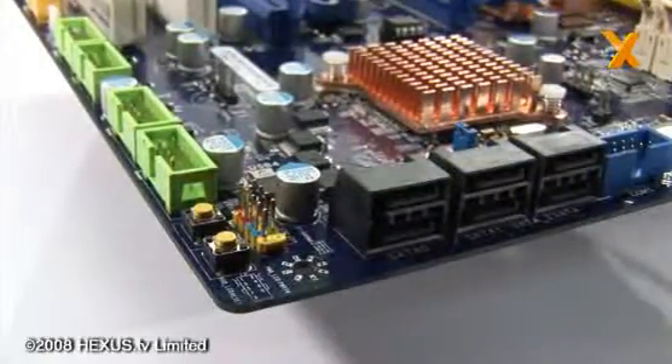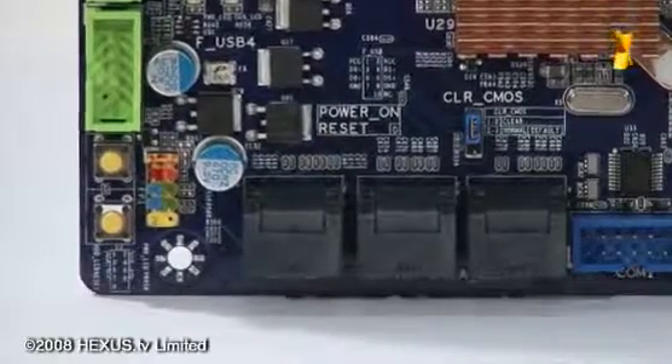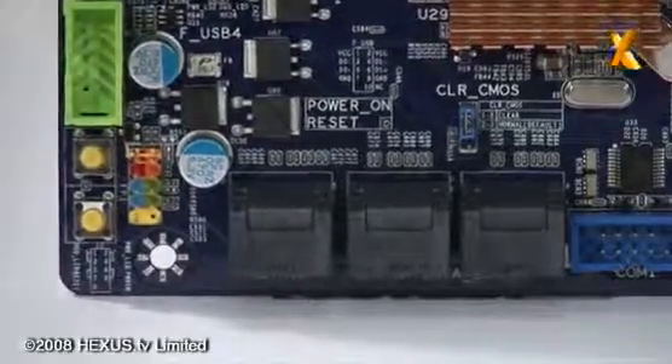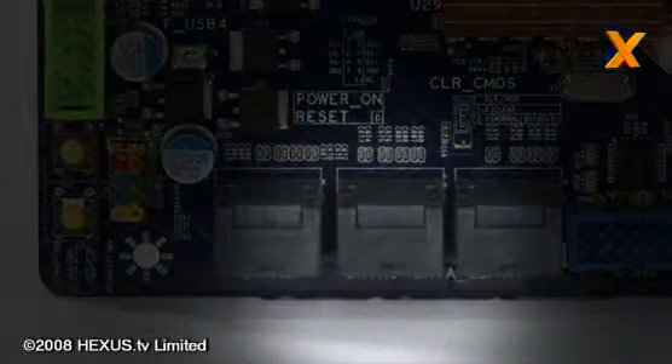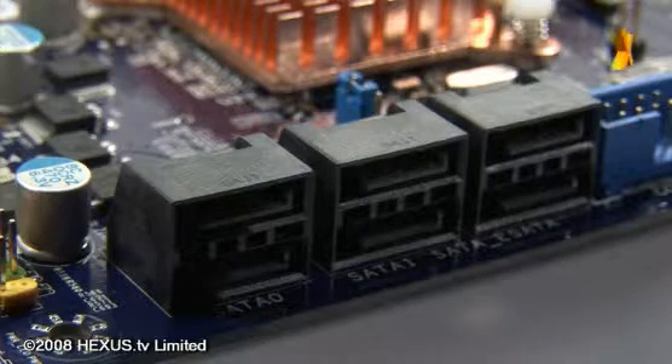Moving along, another feature you'll see common on more and more boards today is the front-facing SATA ports. It's quite useful to have because it means that when you've got a long graphics card in, which is often the case if you go for a high-end graphics card nowadays, you don't find that two or more of the ports are blocked by the graphics card.